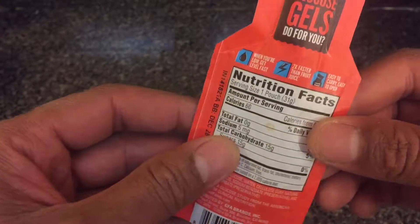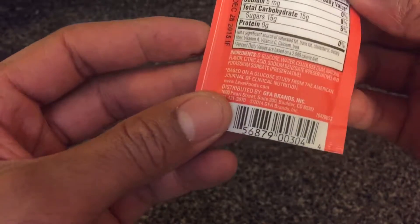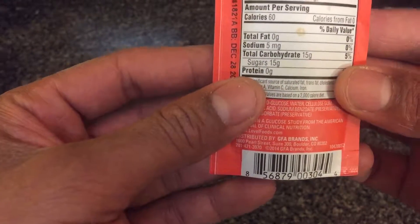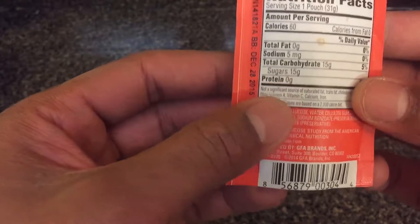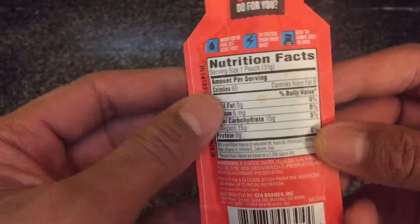One of the selling points is that it's easy to carry — you can put it in your purse, back pocket, front pocket, or book bag. It has 15 grams of sugars, and that's what you need it for: to raise your sugar level fast. It's 60 calories total.